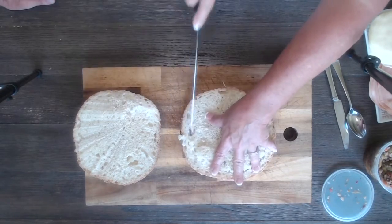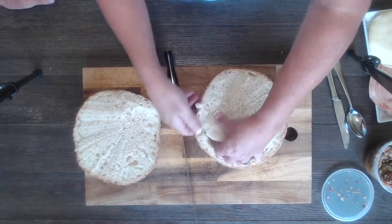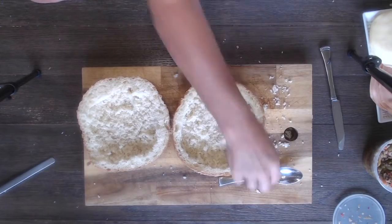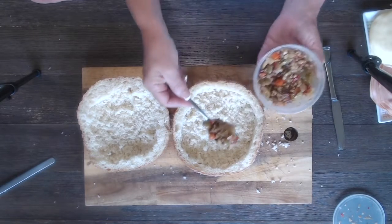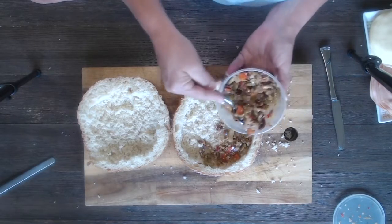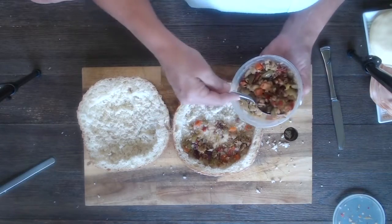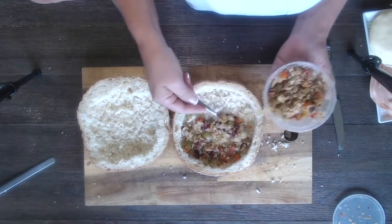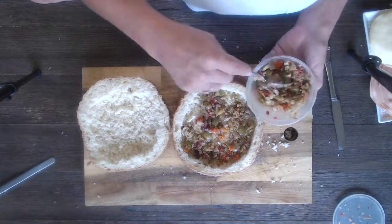We're gonna pull the crumbs out and discard them — well, really we're gonna eat them later. Now we're spreading the olive spread. This is a blend of olives, peppers, carrots, capers, and banana peppers. There are lots of variations you can do, but the primary component is the olive salad.